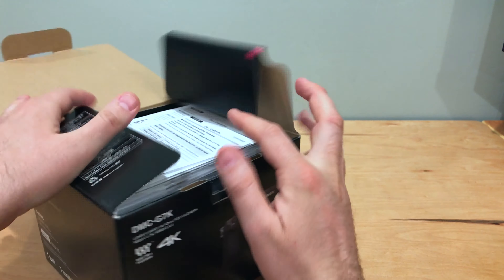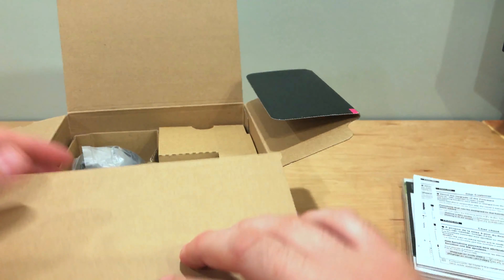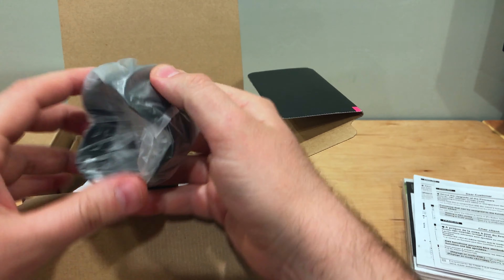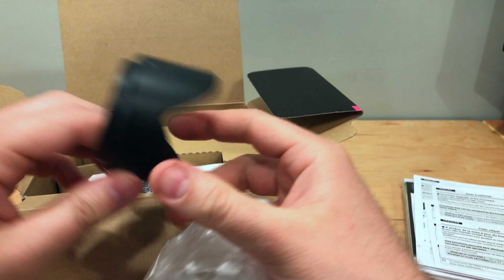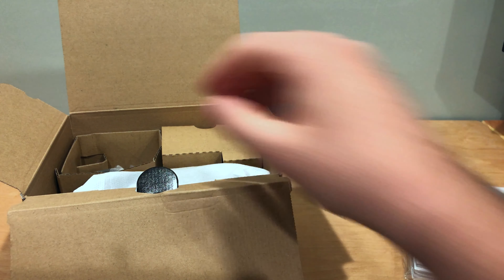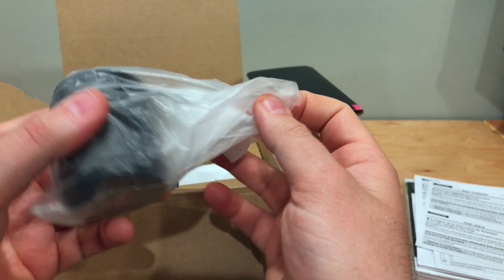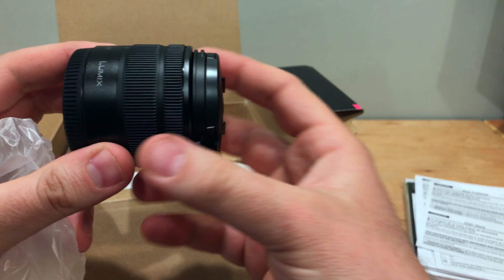We've got various papers, software — not really sure what that is. Here we have the lens for it.